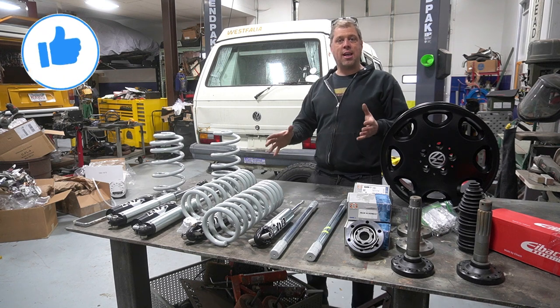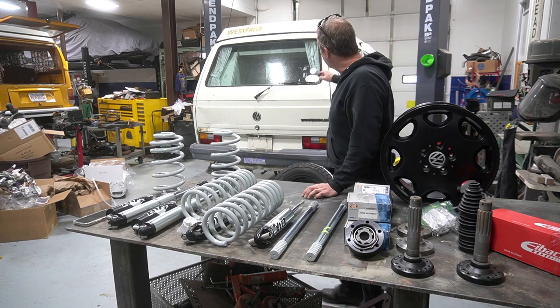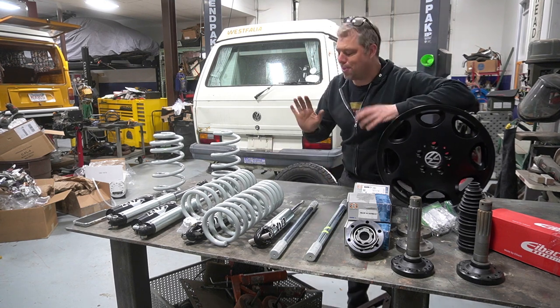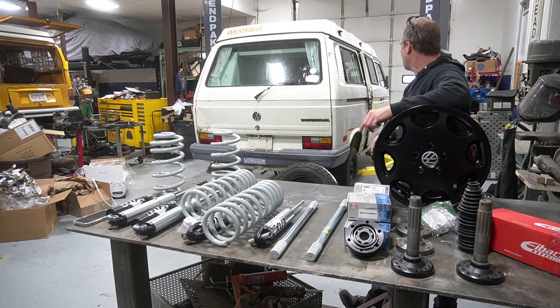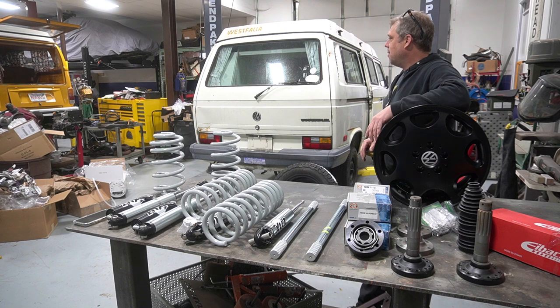We're gonna do a bunch of other things too — and guess what, we're doing a Subaru swap on this. Yep, that's right, we're putting a Subaru engine in this. It's been done before, but not to this extent. We're throwing everything at this thing, building a custom rock slider down the side. This is gonna be badass.